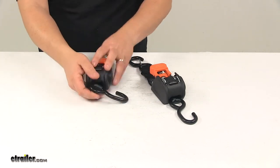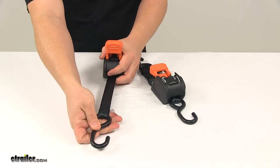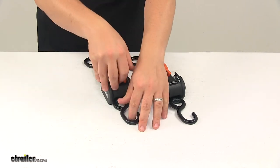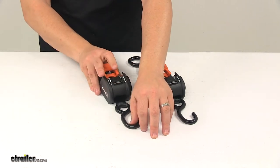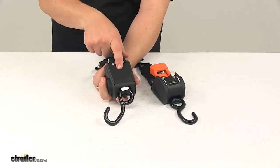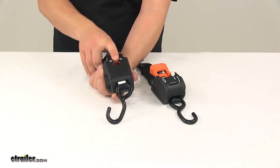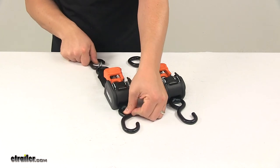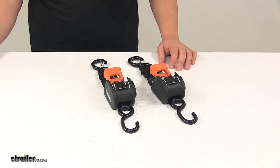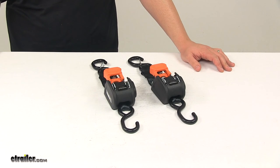The strap measures one inch wide by six feet long. The safe working load limit is 466 pounds, and the maximum break strength is 1,400 pounds. Each tie-down has a punch-out on the bottom of the housing for semi-permanent bolt-on attachment to your truck or trailer — hardware to install is not included. Please note that tie-down straps must be chosen according to their safe working load limit, so the weight of your secured cargo must not exceed the combined working load limit of the straps being used.